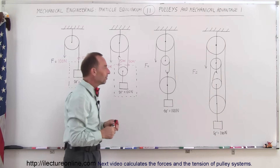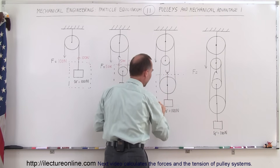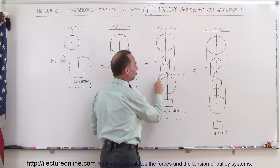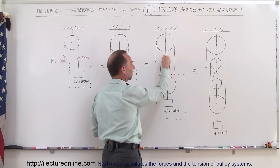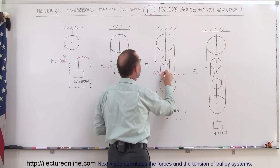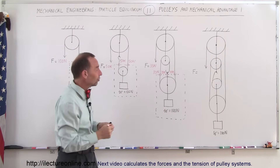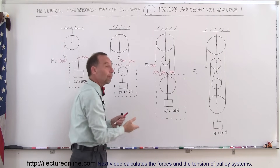In the third pulley system, we now have three pulleys. Drawing a free body diagram around this portion, you can see that three ropes are holding up the 100-Newton weight. The tension must be equal across each side of each pulley — so all three rope segments must carry equal tension. Therefore, each carries 33 Newtons. Since this must be equal to the tension on the pulling side, you only need one third the force — 33 Newtons — to lift the object. And to lift it one meter, you'll have to pull down on the rope by three meters.